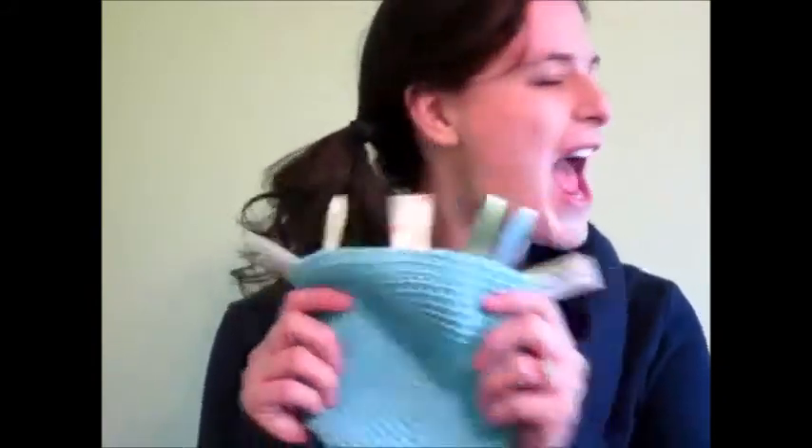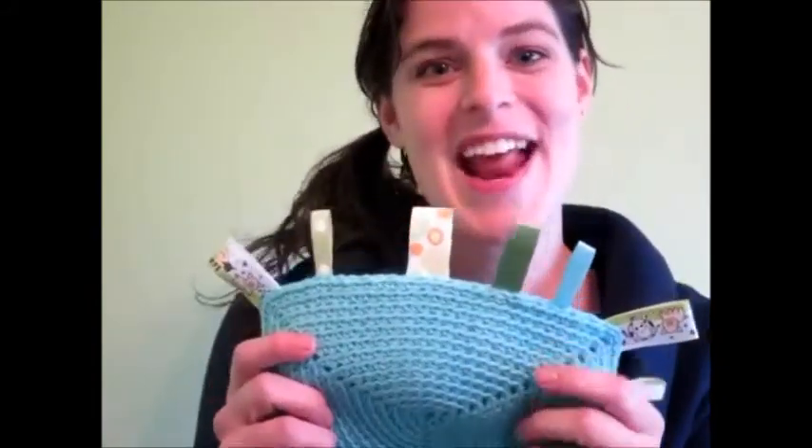Even if you're a beginner crocheter, there's tons of projects in this book that you can make. Check out this crinkle triangle toy. I'll show you how to add the crinkle fabric and the tabs, and you'll make a present in just a few hours that'll be a hit for your baby.